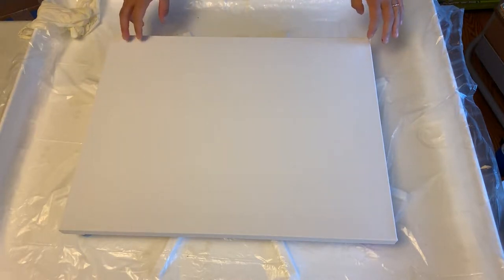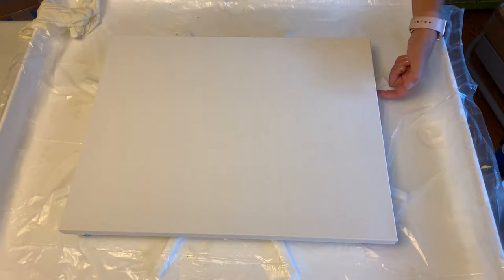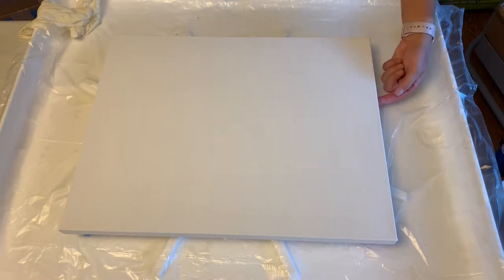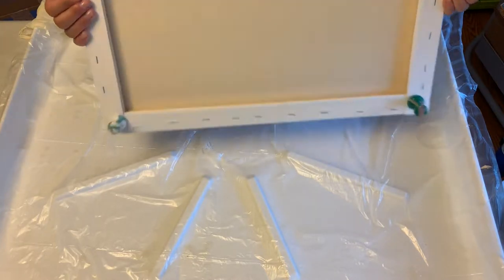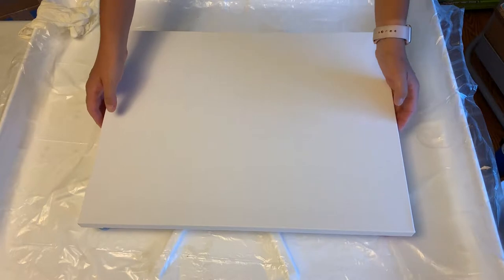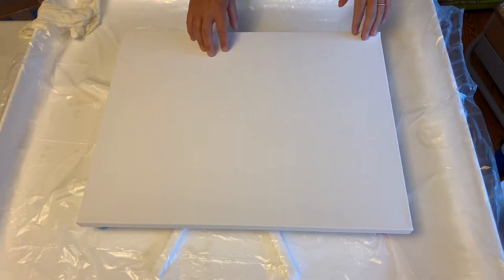She wanted two 16 by 20s. She didn't want as thick a canvas as some of the gallery three. She really liked the look of the gallery one, which is not as thick along the edges. But the canvas is definitely nicer than your kind of entry level, what I call like the practice type level canvases.